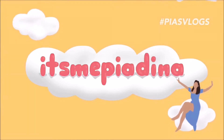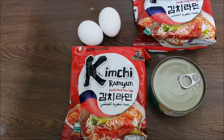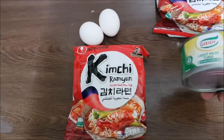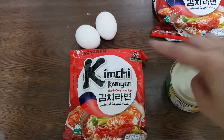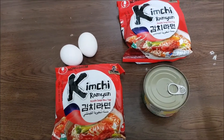So what are the things we need? We need kimchi ramen. We need one can of light meat tuna. And we need two eggs. Since I will be cooking two packs, I will put one can and two eggs.